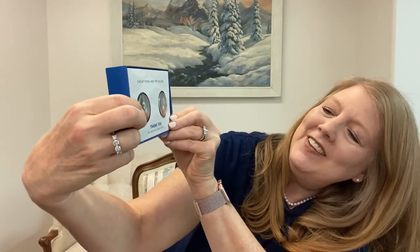It looks like you just slide it here. There's two medallions — it looks like they put both my husband and my medallion right here in the same package. It says, 'Vacations are priceless. Thank you for spending yours with us.'